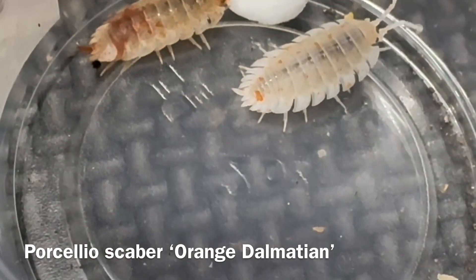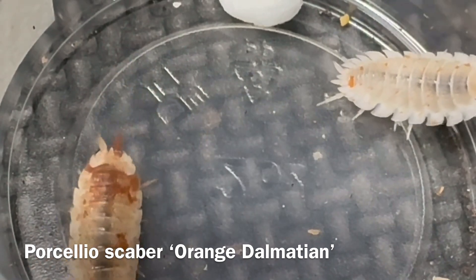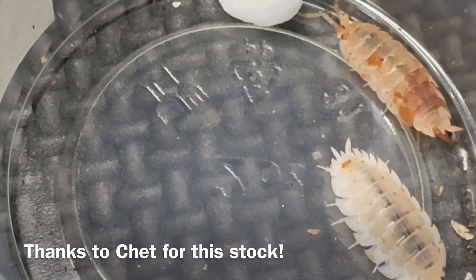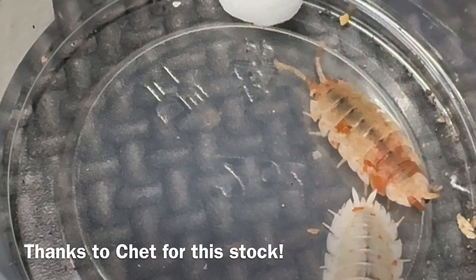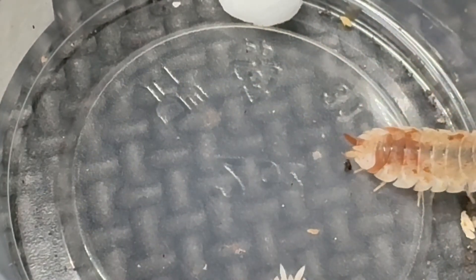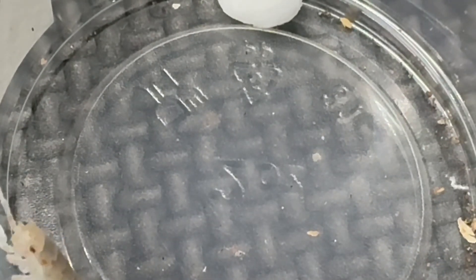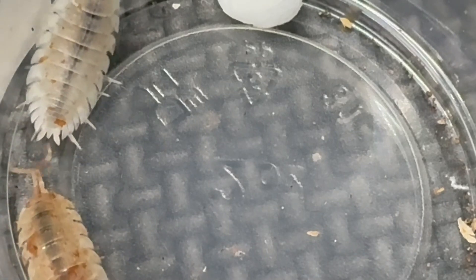The audio from this section of video disappeared inexplicably, so I'm redoing it. These are Porcellius gaber orange Dalmatian. This morph has several different origins because it was produced by different people in somewhat different ways, so I'm not sure if this stock originates from the Ryan Orr stock, the Alan Gross stock, the stock that I produced, or maybe it's a mixture. Hard to say. But more recently, this stock came to me from Chet.